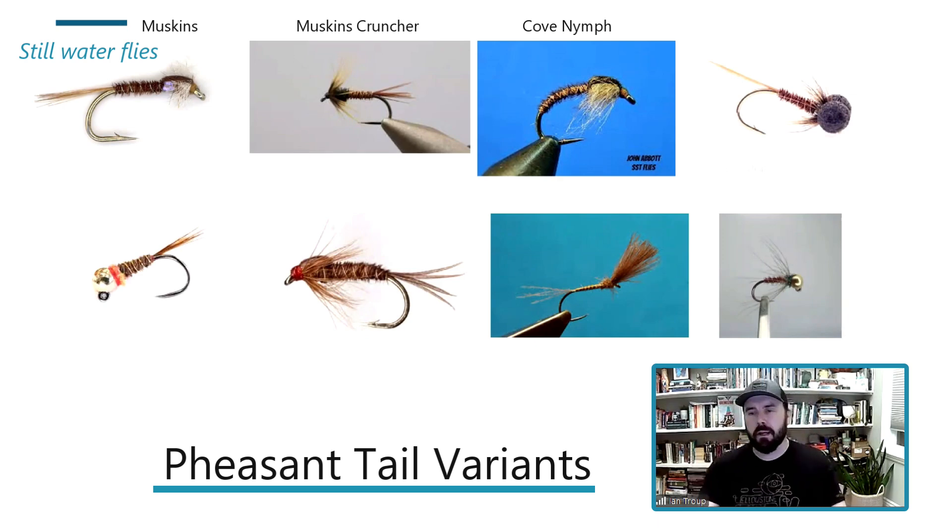When you need to imitate a midge in any size — river or lake — the Cove Pheasant Tail is absolutely deadly. If you tie it in black, you get the same effect as a zebra midge. When fishing it in a lake, use a long leader up to 15 feet, fish it dead slow — just a slow hand-twist retrieve. When it's still, one of the best patterns ever. A Cruncher is more of a pulling fly — a general-purpose lake nymph in a variety of sizes from midge to mayfly.